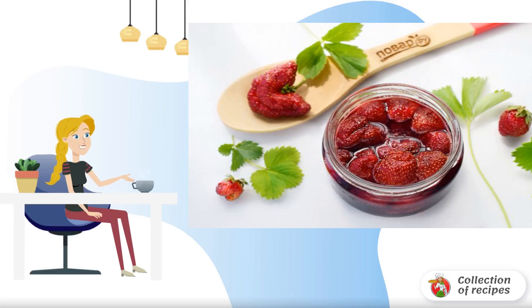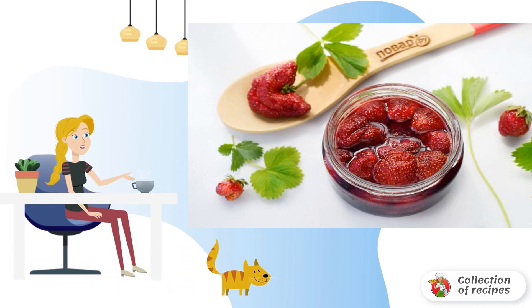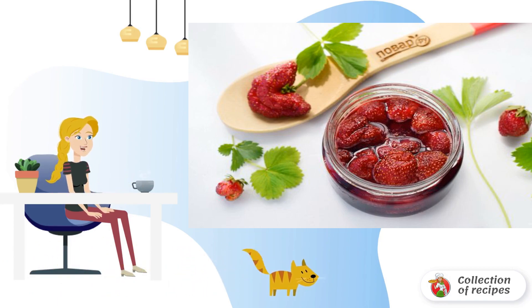Have you tried fried strawberries? Be sure to try and prepare it for the winter. The jam is obtained with a bright strawberry color, taste, and a slight caramel flavor.